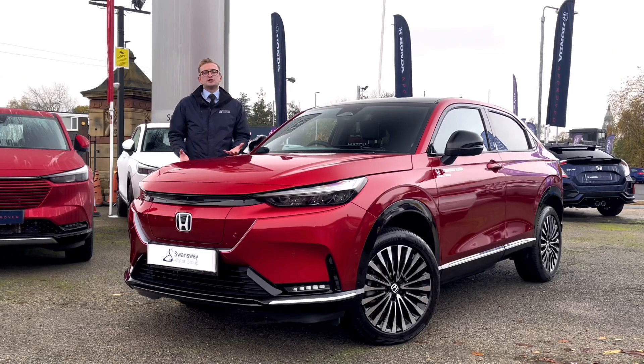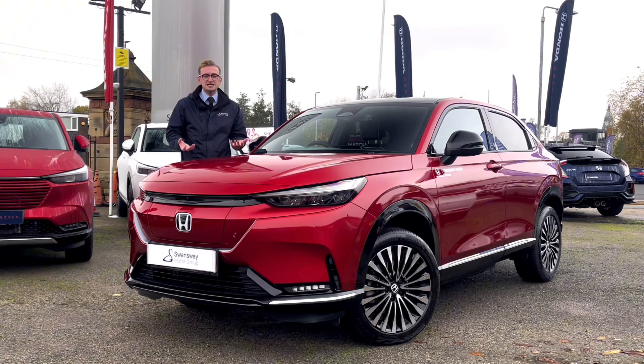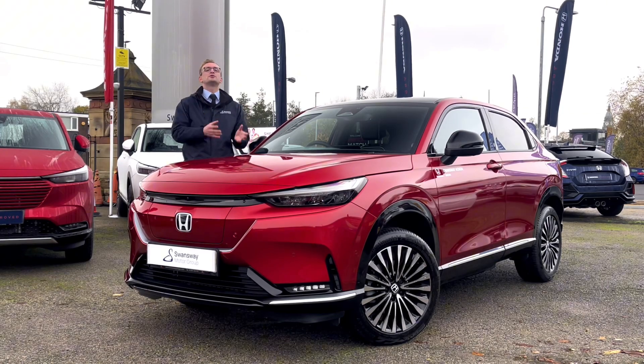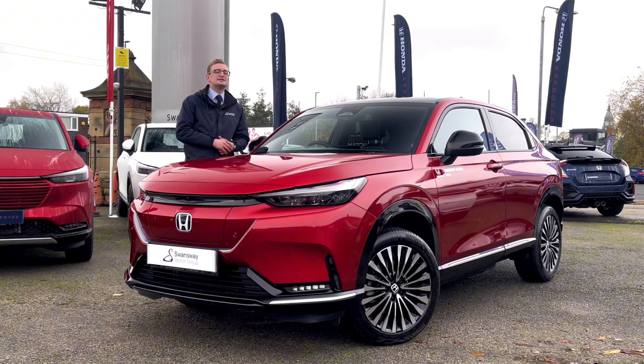Let's start with the exterior design, and I think we can all agree this is a fresh and crisp new look from Honda — personally I'm a huge fan, I think it looks fantastic. You can get this model in two different trim levels: the Elegant and the Advanced. This model next to me is the Advanced, so it benefits from some additional features such as a panoramic roof and a powered tailgate.